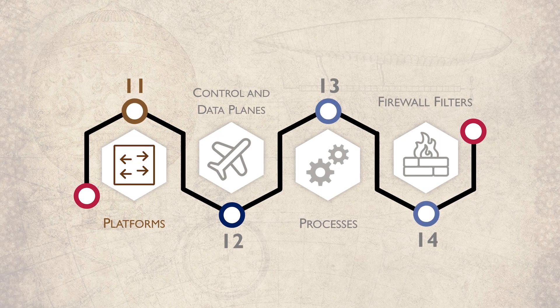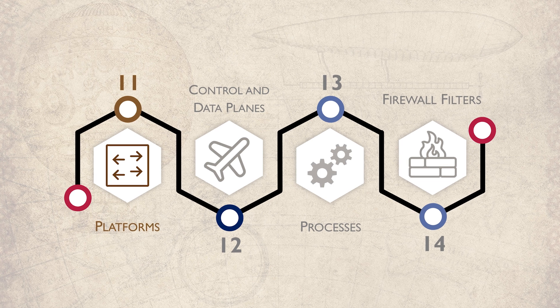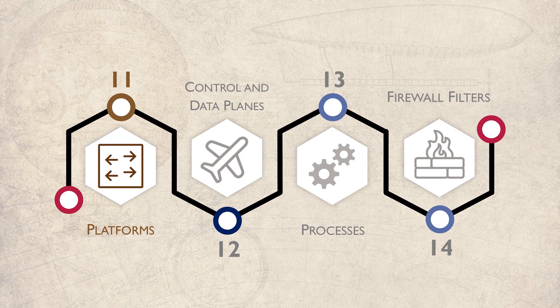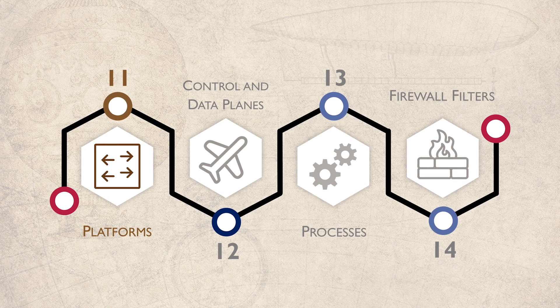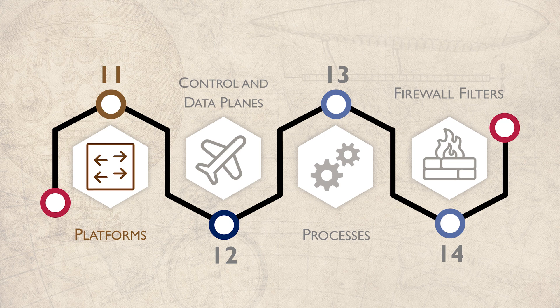Welcome back to part 3 of this video series where we will look at hardware and software architecture. Juniper likes to keep Junos consistent across all their platforms, which is a pleasant change from some other vendors. In this brief video, we'll see some of the platforms that Juniper are using.